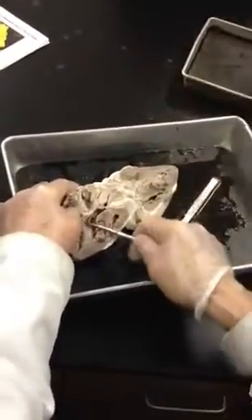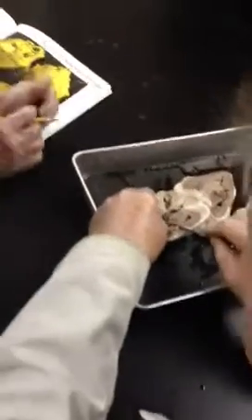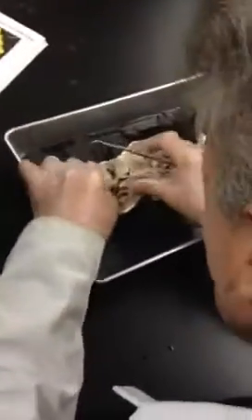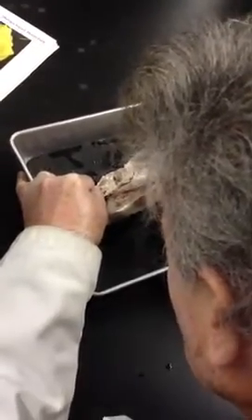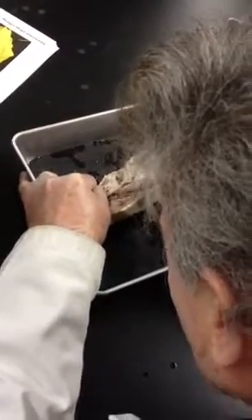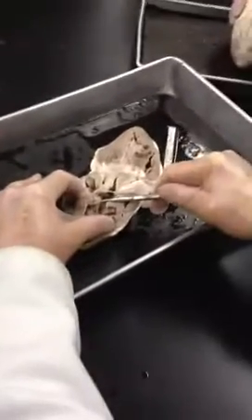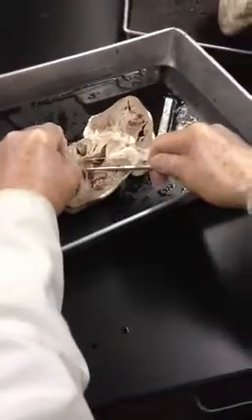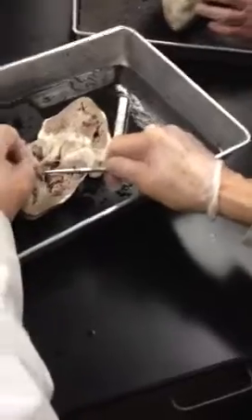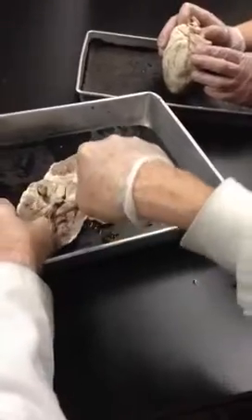The chordae tendineae — let me do this again. It looks pointed, like a cusp here — I'm outlining it like this. From here to here, that's one. Then this should be two — I'm pulling up on it, you see? That's two. And then back here should be three. So that's the tricuspid valve, and you can see the chordae tendineae — these are tendons in the heart.